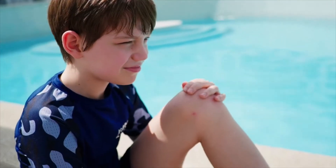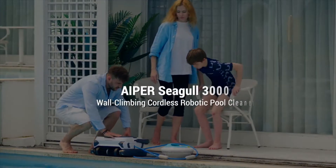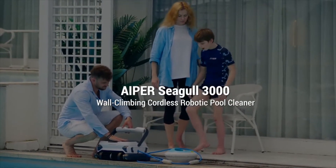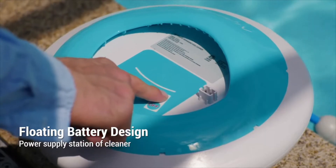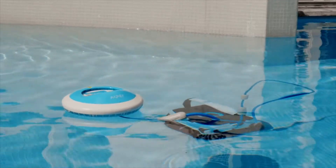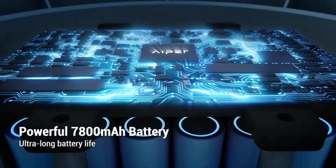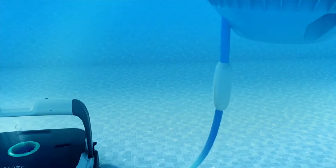Introducing HyperSeagull 3000, the most powerful wall-climbing smart cordless pool cleaner ever. The 7,800 mAh floating battery supports Seagull 3000 to clean for a full 120 minutes, making it an ideal choice for different sizes of pools.